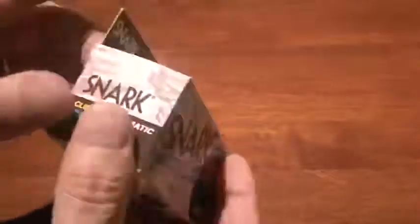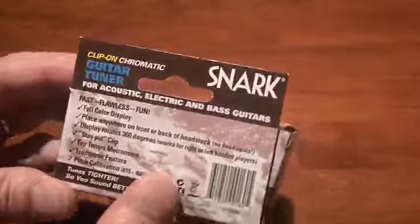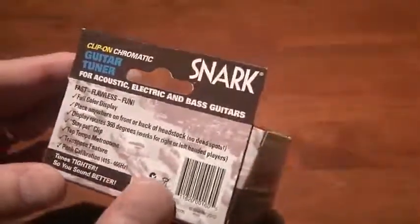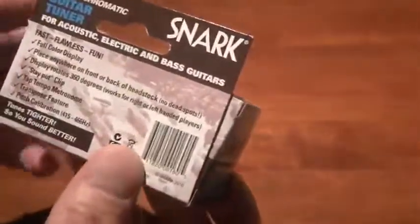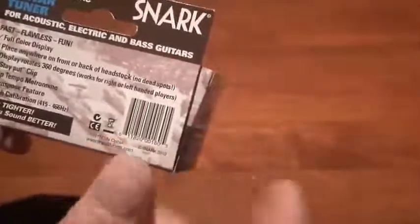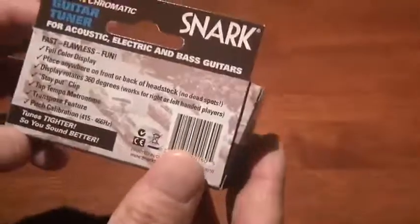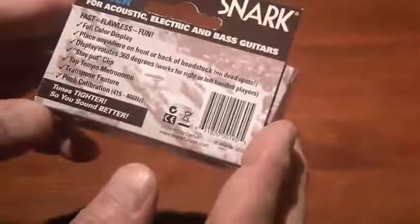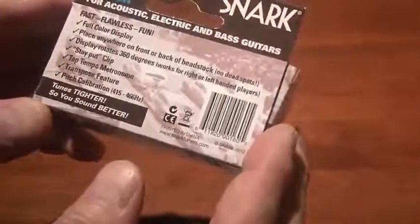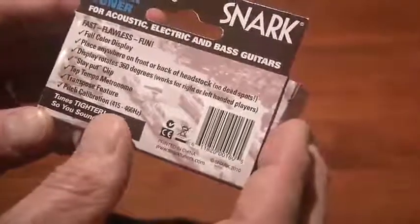I'll just show you the box here. It's very cool. It is very fast. It has a full-color display. You can place it anywhere on the front or back of the headstock. The display rotates 360 degrees, works for right- or left-handed players. It has a very grippy stay-put clip. It also has a metronome function and a transpose feature, and a pitch calibration from 415 to 466 hertz.